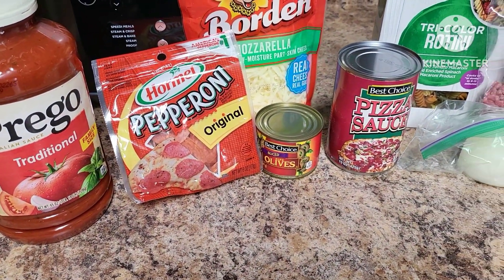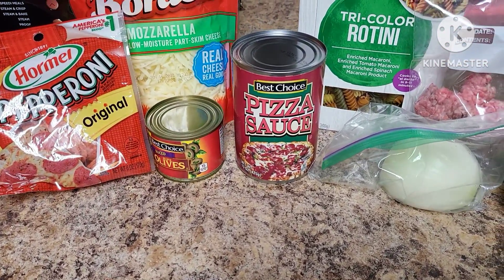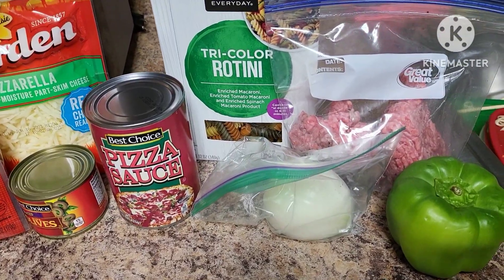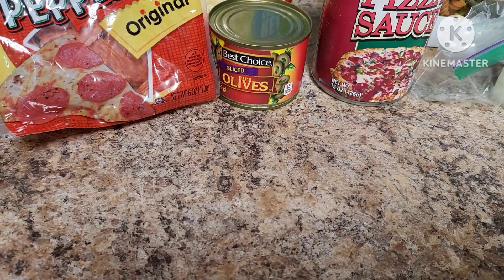Today what we're going to do is boil our pasta on the stove and then cook our ground beef right here in the Speedi on the sauté function.